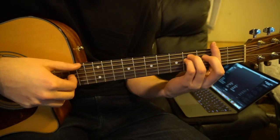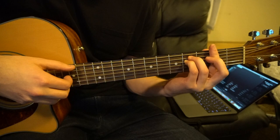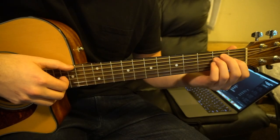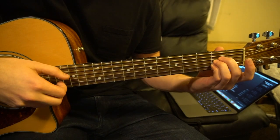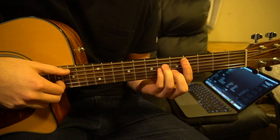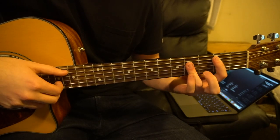The chorus sounds like this. And then it goes to an E chord, A chord, B, C chord, back to a B.